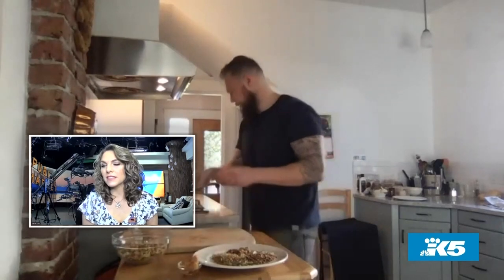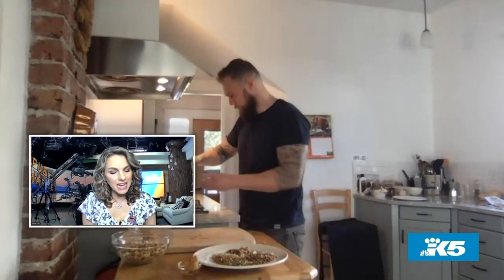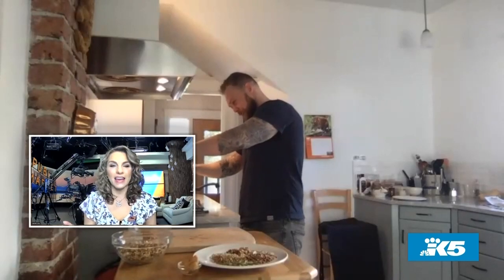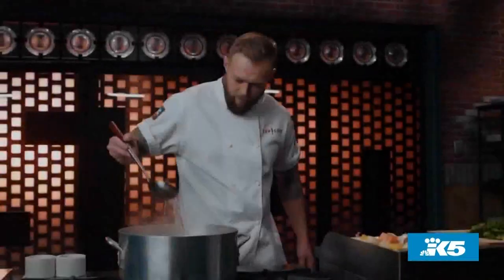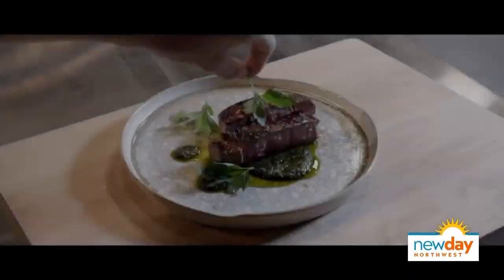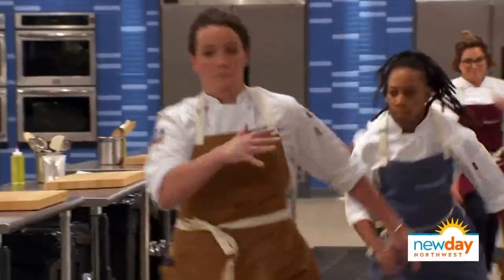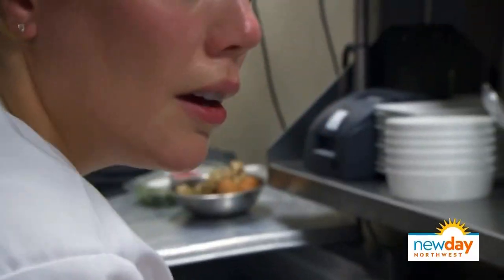I love the creative mix of flavors, and that creativity no doubt is what got you cast on Top Chef Houston. What was that like? That was a lot of fun — definitely something I never thought I would do. It was a surreal experience joining the cast and being a part of it.